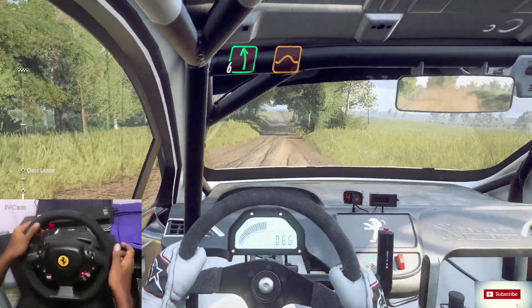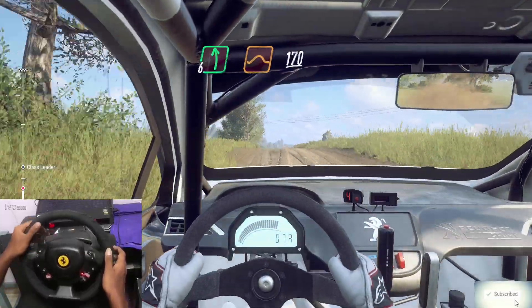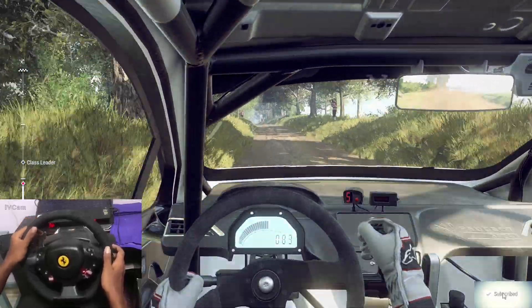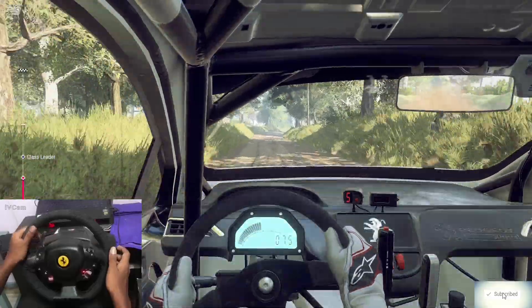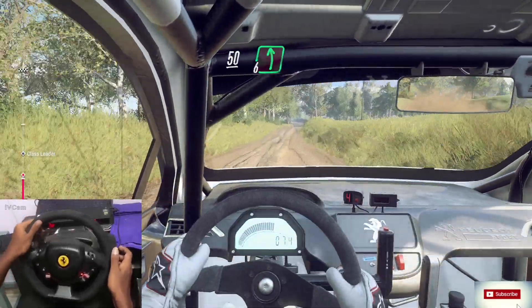Flat left off a jump, extra extra long. To keep middle off a 170. Six right. 50, flat crest, and six left long off a crest.